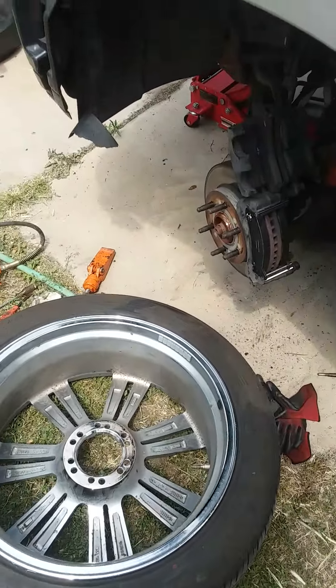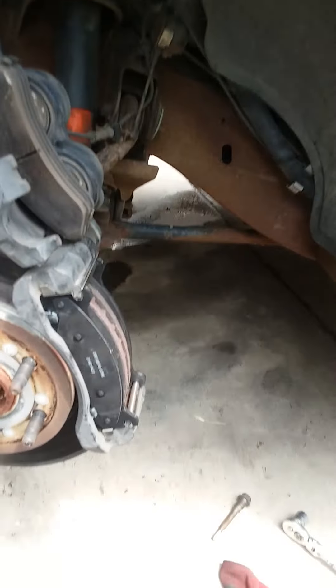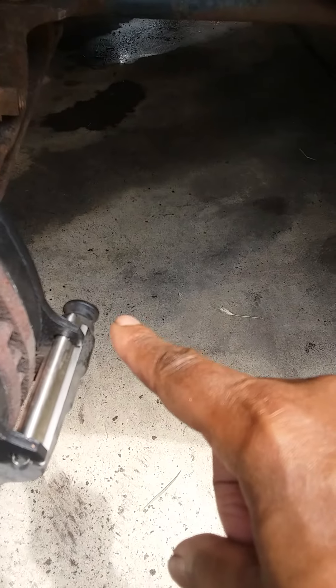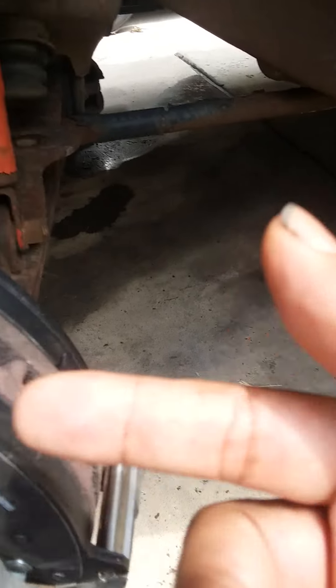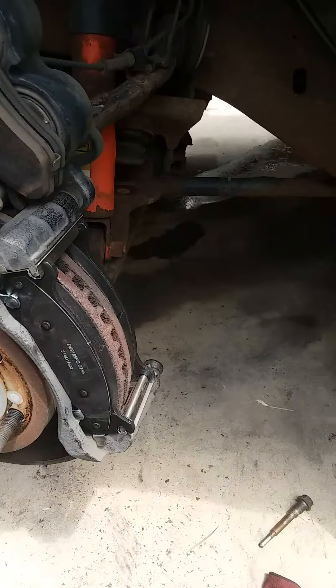Today we're doing brakes on this 2004 Escalade — it was a little different from normal brakes. Right here is an 18 millimeter bolt that goes through the caliper. You only need to pull the one on the bottom; you don't have to pull both of them.